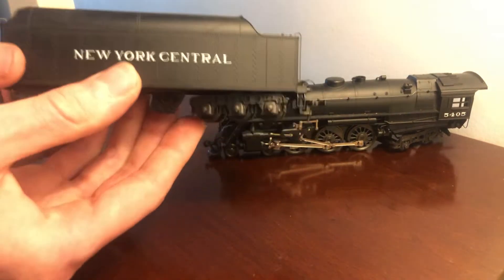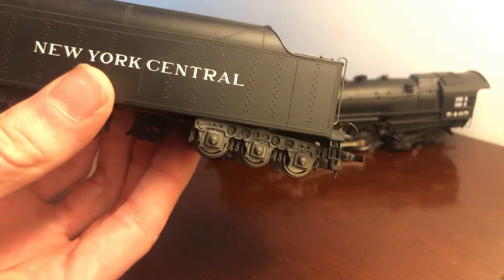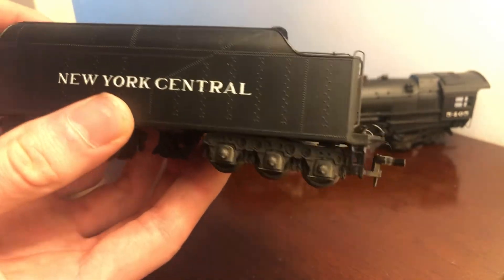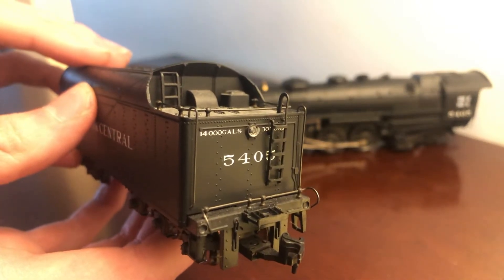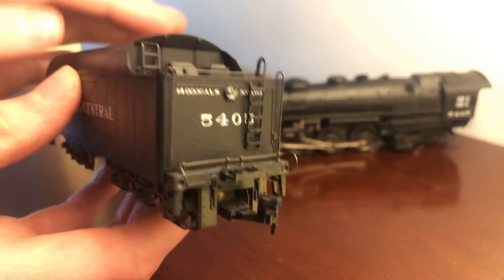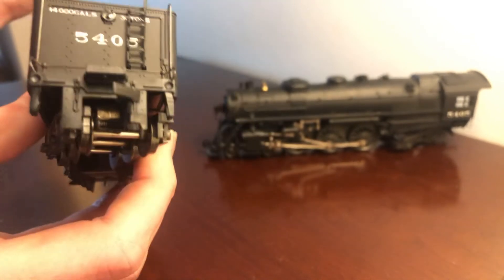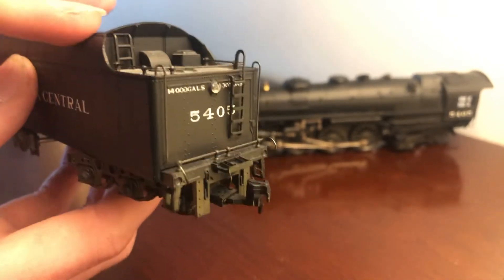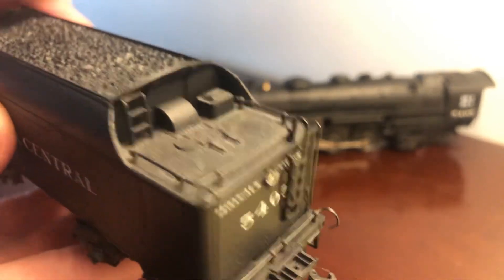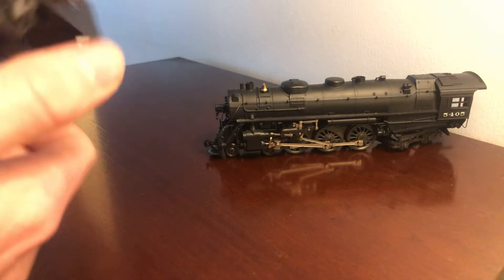Let's take a look at this. You can see the rivets — very nicely crisp — riding on the side of the tender. New York Central. The back of it is very nicely detailed. Couple of cut levers, ladder, separately applied. The number is very crisply printed on the back of the tender. Handrails, separately applied. Ladder right near where the coal goes in. Let's take a look at the other side.